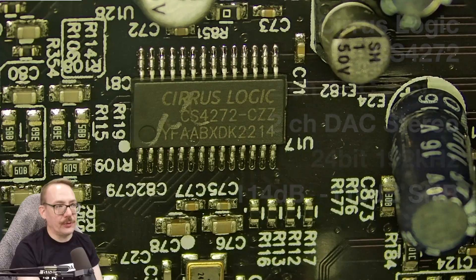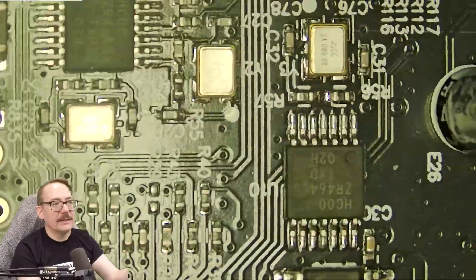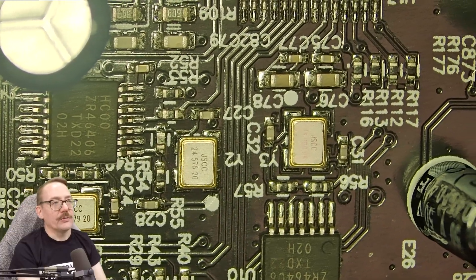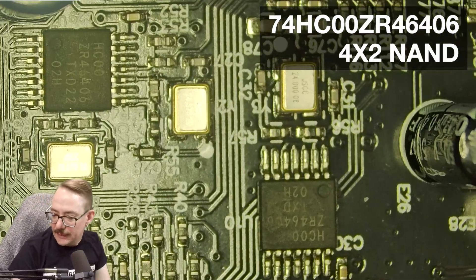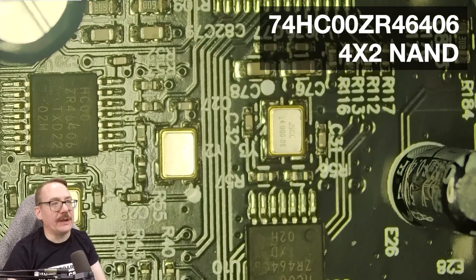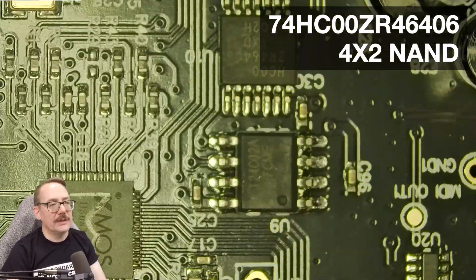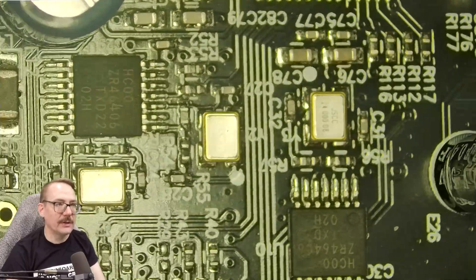This chip can use its own internal crystals, but here they're providing their own external crystals — we've got crystals for 44 and 48 kHz on board. Next we have some logic chips — NAND chips, four-channel NAND, two of them. I believe this is how the sample rate function is handled, using these crystals together with the NAND chips as clock logic for setting the sample rate of the unit.